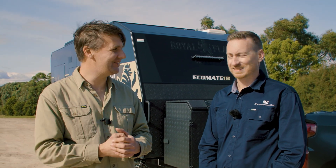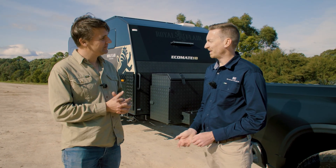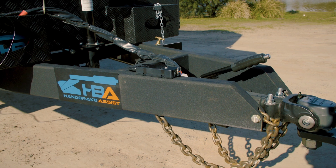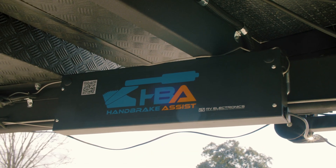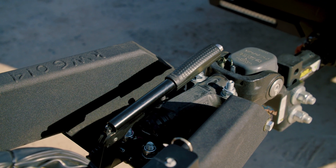I'm with Steve Passfield from RV Electronics. Steve explains that this is a co-creation between RV Electronics and Equipment Link. They decided that pulling the handbrake on requires quite a lot of effort, so they came up with an actuator system that is connected to the chassis and runs through to the original handbrake, allowing you to pull it on easily.